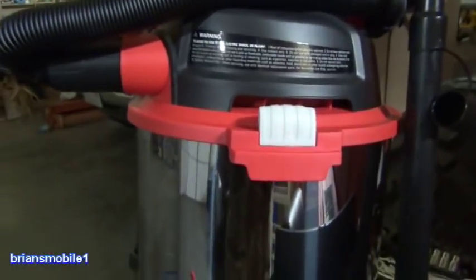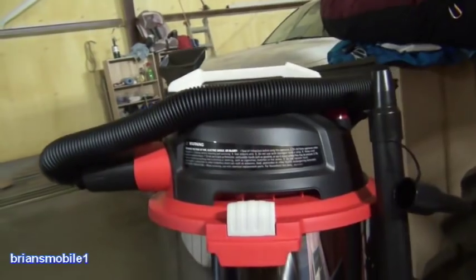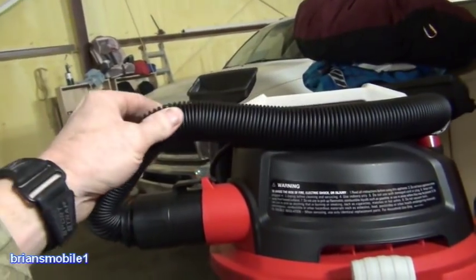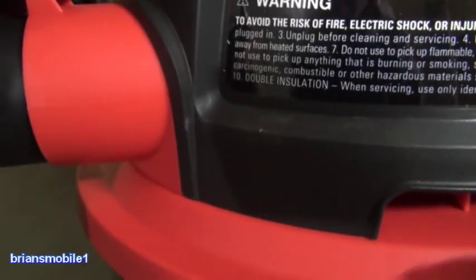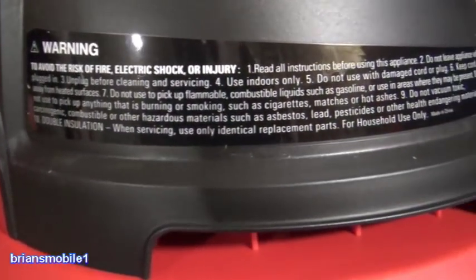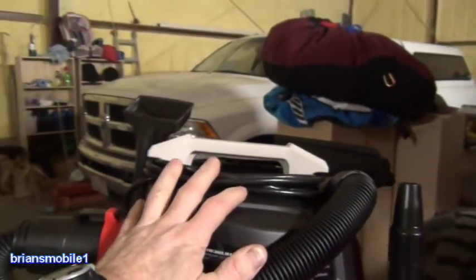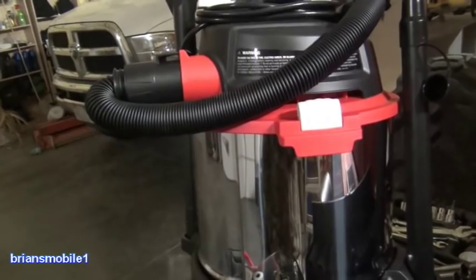When you think about it, a wet-dry shop vac should be perfect for cleaning out a fuel tank — just sucking the stuff out — because it can do wet or dry. But there are two things that are not great about that. Number one, it should be clear so you can see what's coming out. But when you look at the warning label, it says to avoid the risk of fire or electric shock, do not use to pick up flammable or combustible liquids such as gasoline. It's an electric thing with static electricity, so it's a possibility it could ignite.